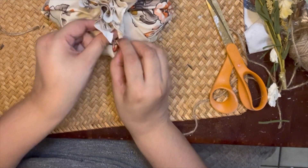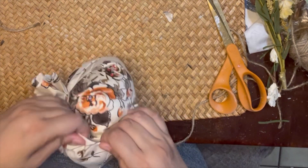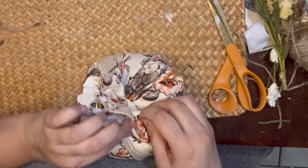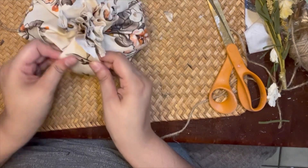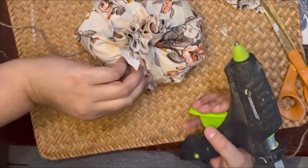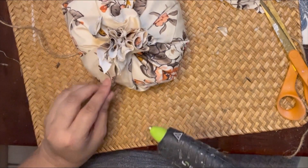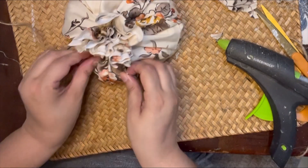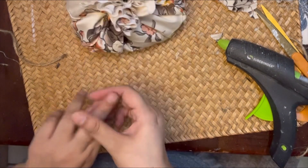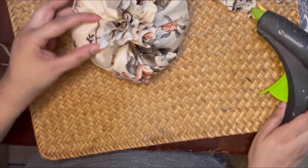I'm going to come in here and create some pleats on our pumpkin. I'm just pulling and tucking the fabric at the bottom and on the sides all the way around, putting my fingers into the fabric and making a little groove. Then I'm going to come in with my hot glue gun and secure those pleats.